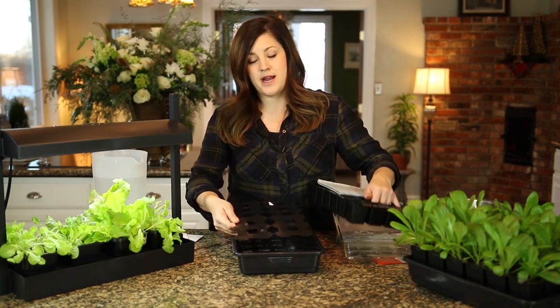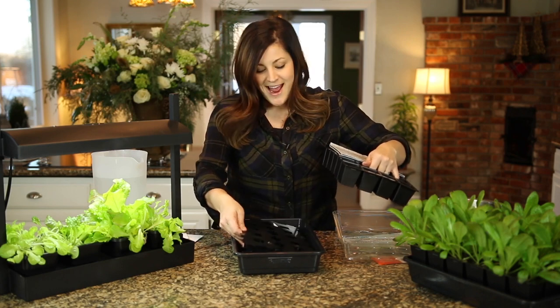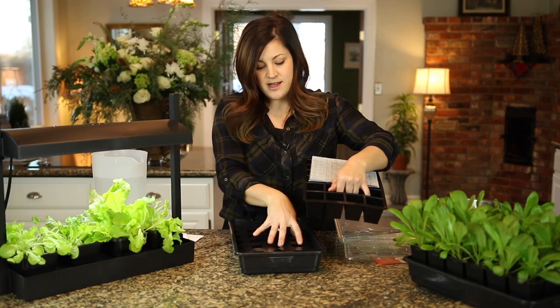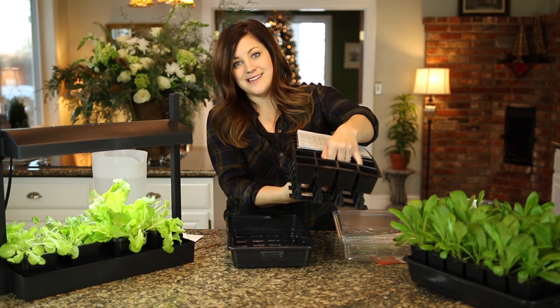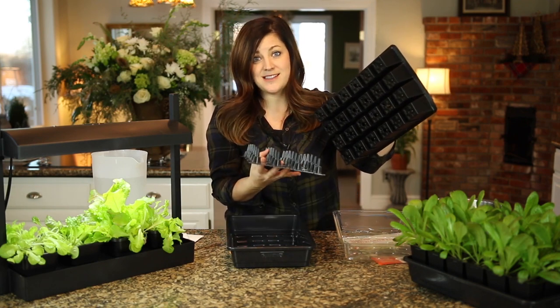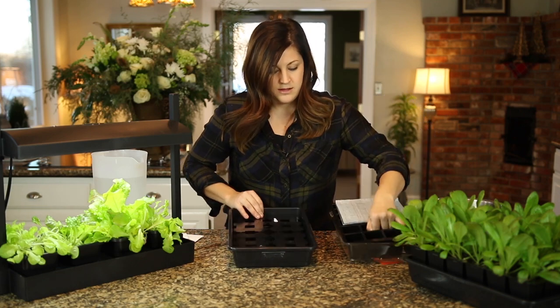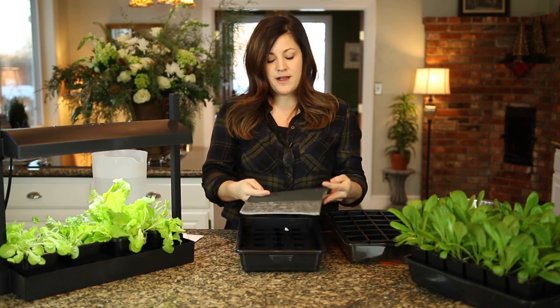This is the support platform. It holds your growing tray up so it's not completely submerged in the water. When you're ready to transplant your seedlings, you can take this out, lay it down, and pop all your seedlings out. These go through the little drain holes in the bottom and will help pop your seedlings out really easily.